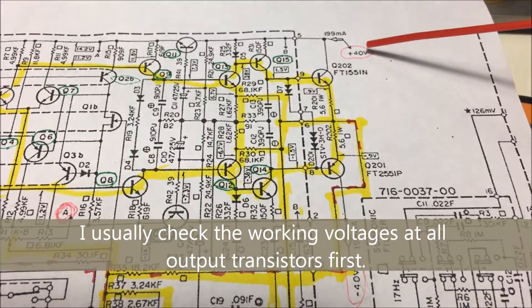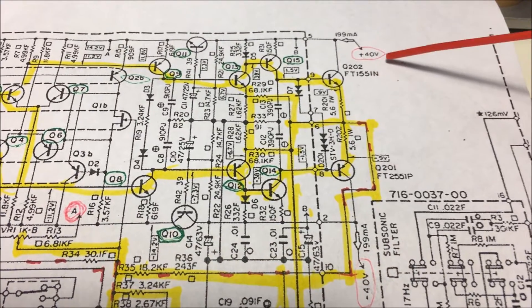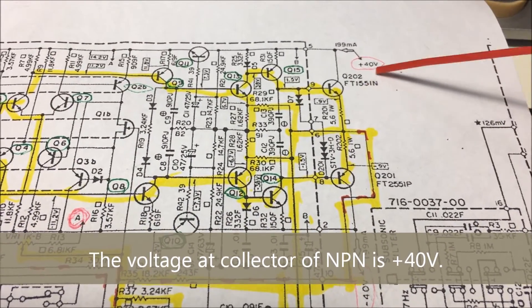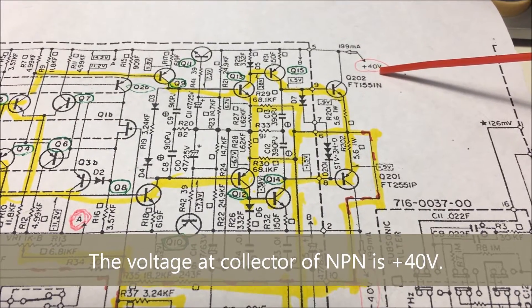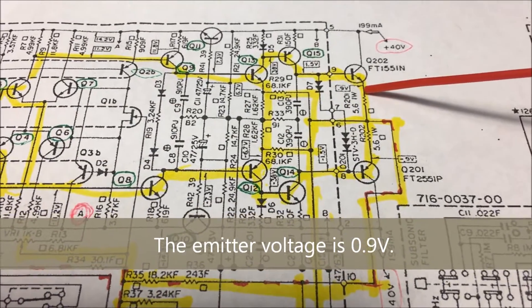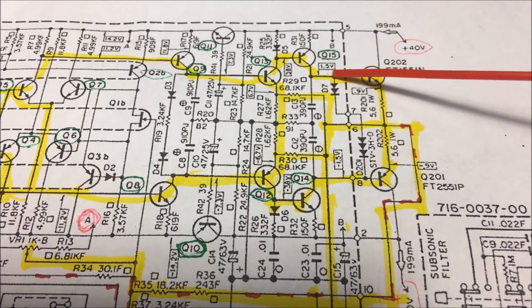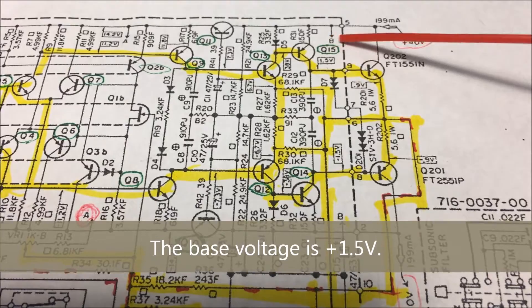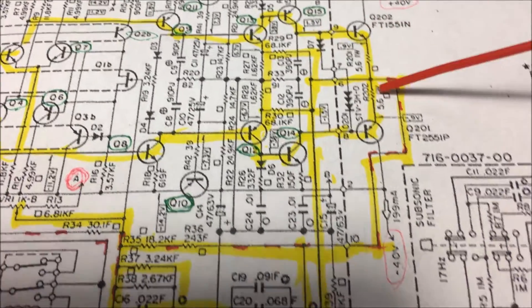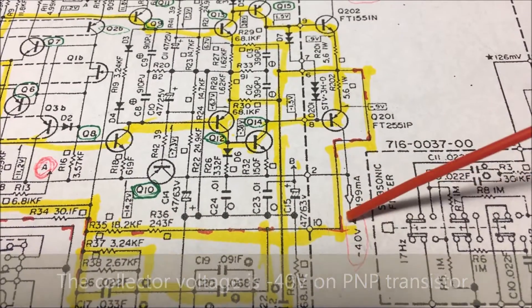I usually check the voltage on the output transistor first. From the diagram here, it shows the NPN transistor. I have 40 volts on the collector, and then the emitter shows 0.9 volts, and the base shows 1.5 volts. And then the PNP transistor — the collector shows minus 40 volts.